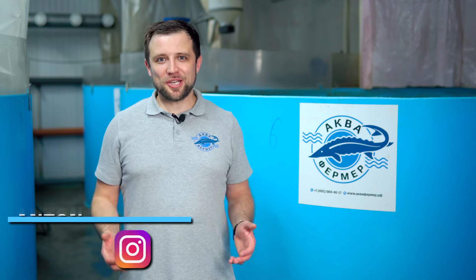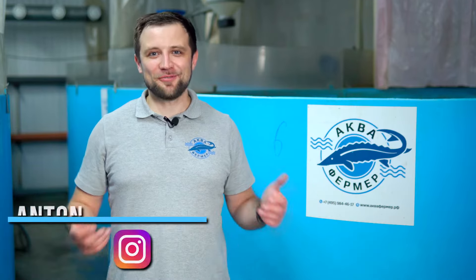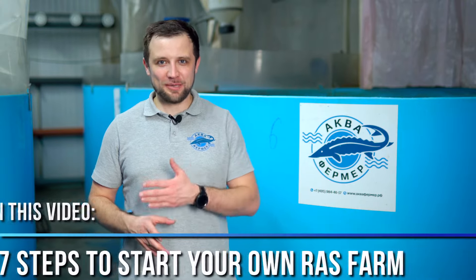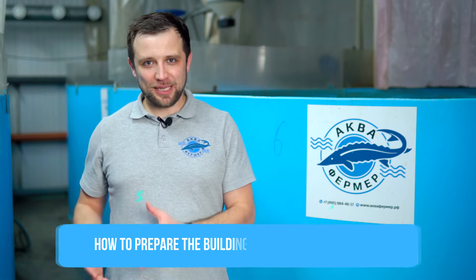Hello everyone, my name is Anton Pelcher. I'm an engineer and I've been building fish farms for more than 10 years. Today we're talking about the 7 steps to start your own fish farm — what you need to do step by step to get your farm up and running, and we're going to go over the preparation of the facility in detail, including how to prepare the building to install RAS equipment.